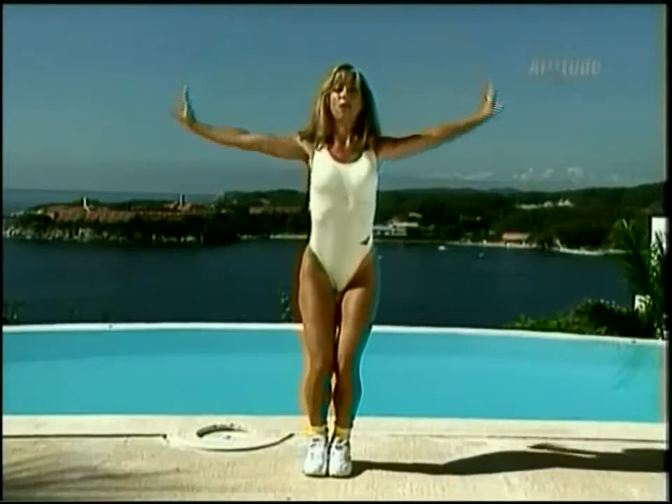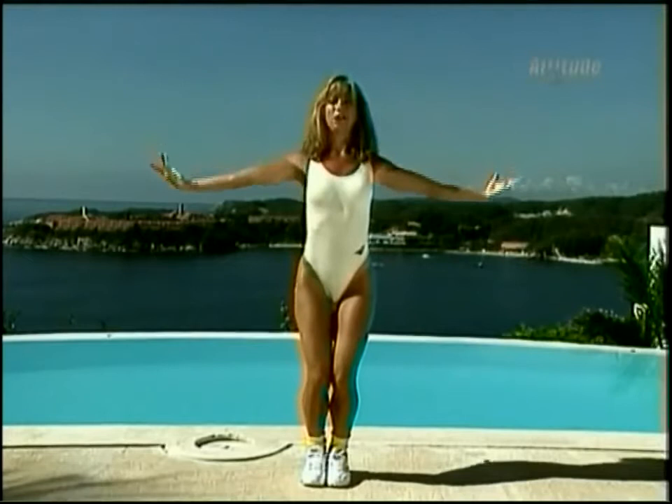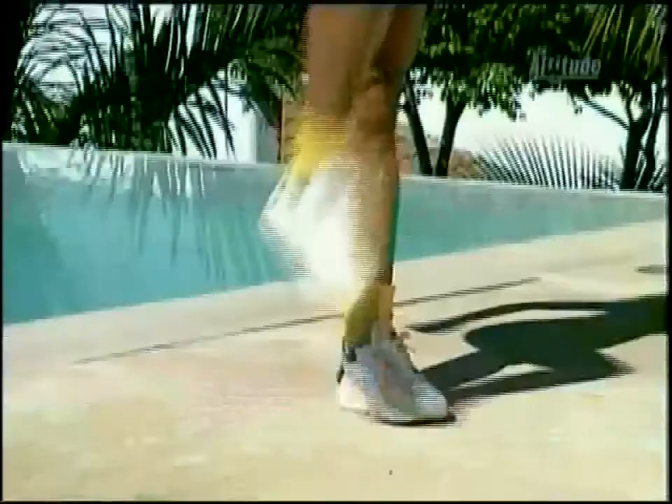Now march in place — lift those knees. Easy walk right here, pump the arms, get the knees up. In good posture today — that's the key. Pump those arms. Now we're going to start our Latin aerobics. Here we go, ready?